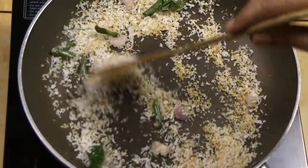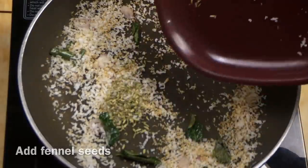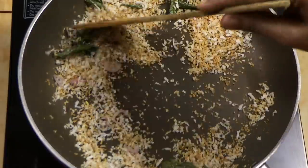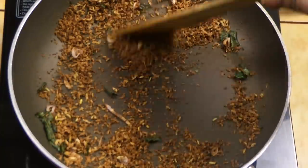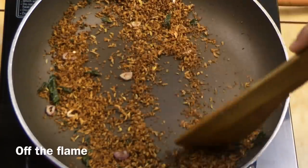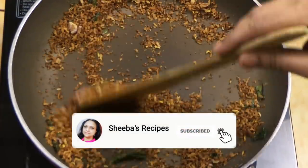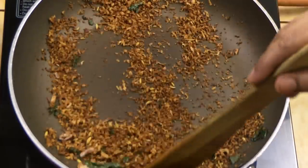If you have any more water, we will put it in the flame. Put it in place and let it cook. The pan is cooked.